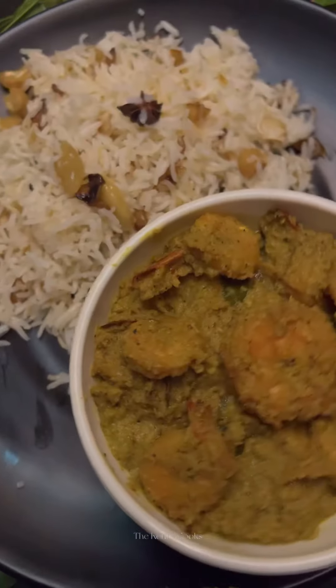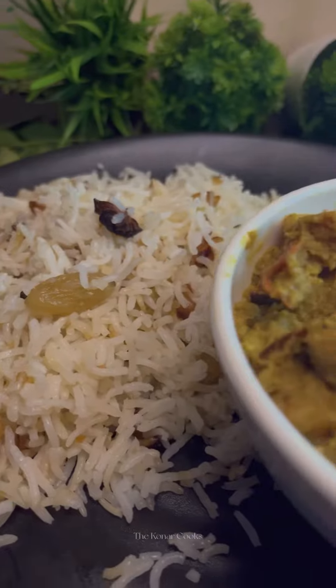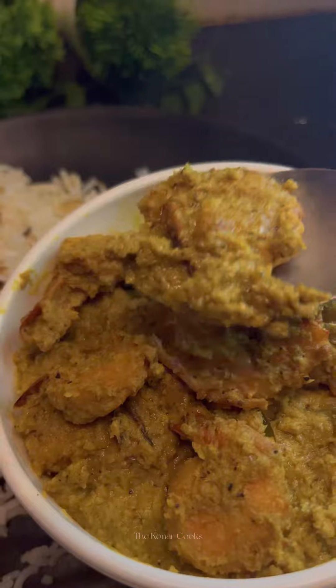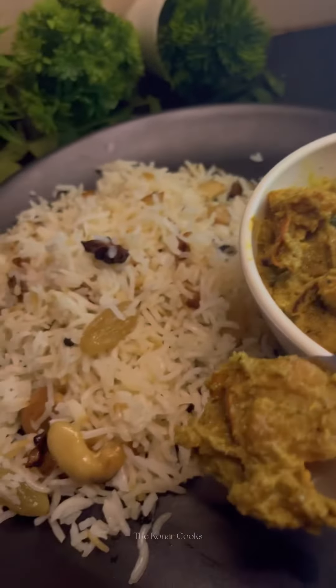I hope you enjoyed watching this video, and if you did, please like, share, and subscribe to our channel — the Konar Cooks!